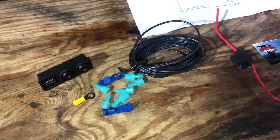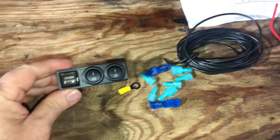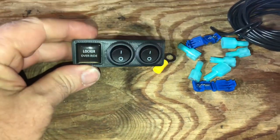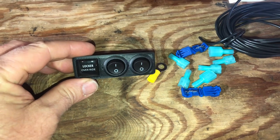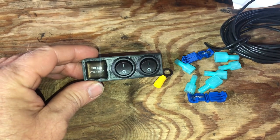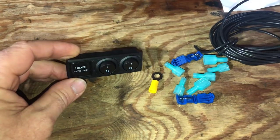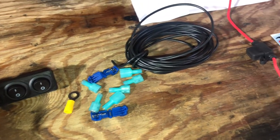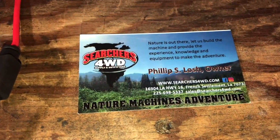For a couple years I've been entertaining the locker bypass for the Jeep Rubicon JK, and there's a company called Searchers Four-Wheel Drive I've been watching develop this switching setup. I like what they've done, so I decided to buy it. You can see right here — Searchers Four-Wheel Drive.